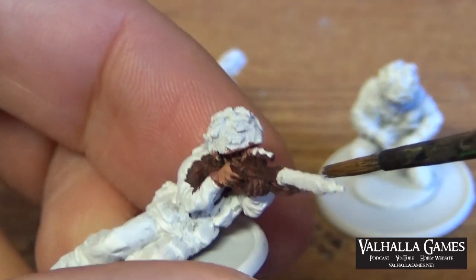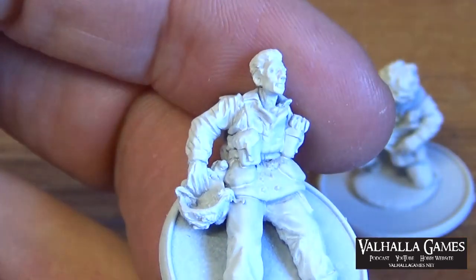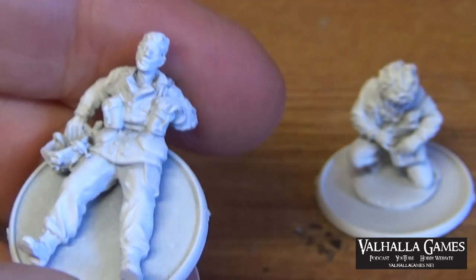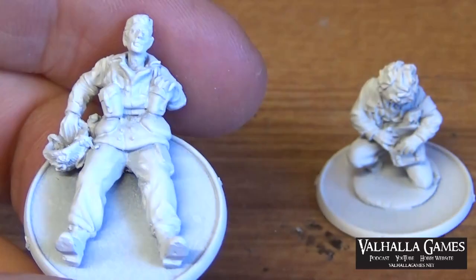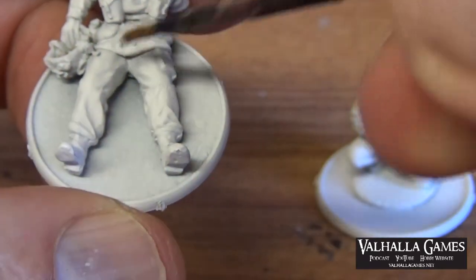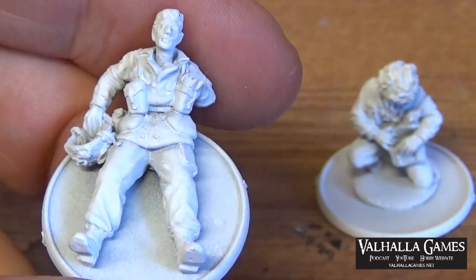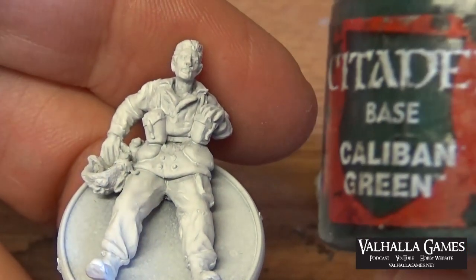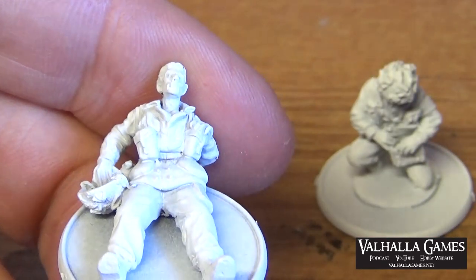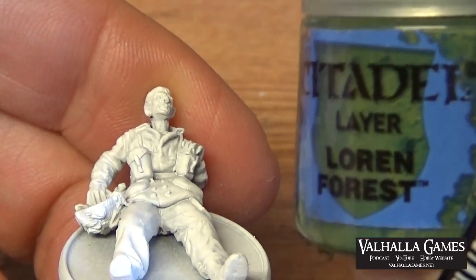For the base coats I'm going to use Vallejo Model Colour Green Ochre for the Denison smocks, and Vallejo Model Colour English Uniform for the trousers. Then I'm going to base the helmets in Citadel Caliban Green - or the old Dark Angels Green - and dry brush them with Citadel Lorien Forest.